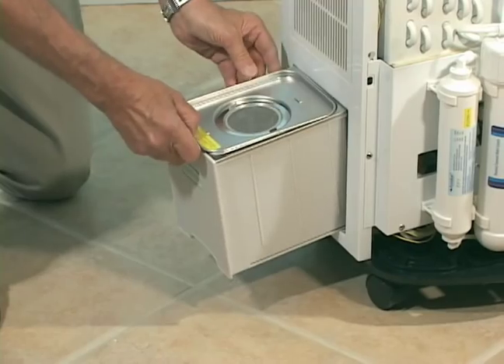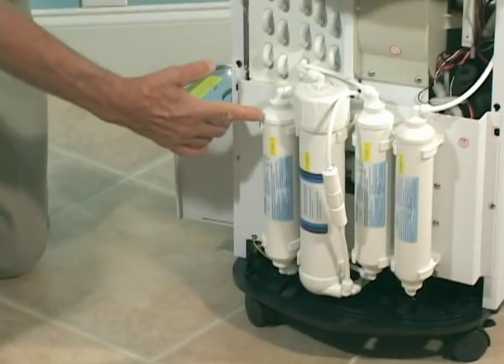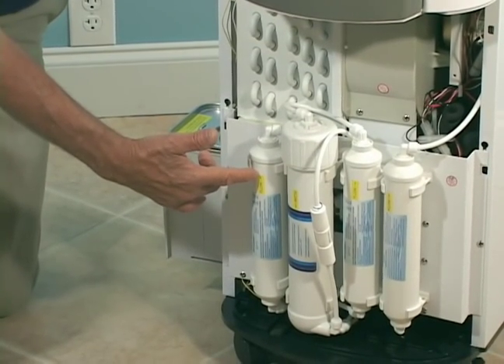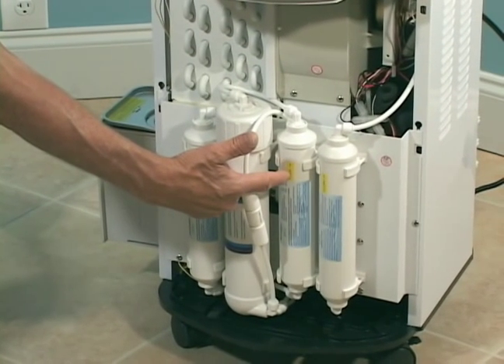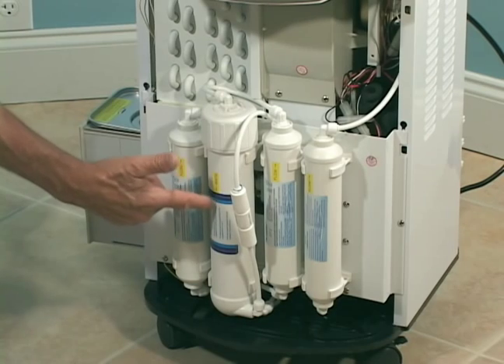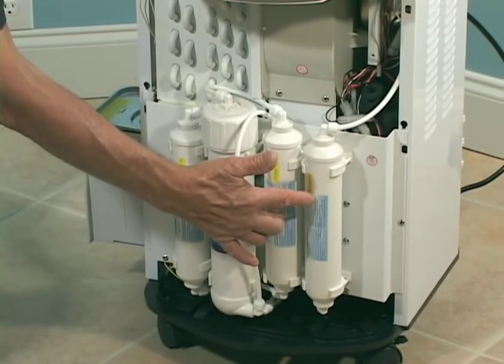From there, the water is pumped through these series of filters: starting with the first carbon filter, silver impregnated; then through the post filter, carbon, silver impregnated; then through the reverse osmosis membrane; and then finally through the bioceramic filter.